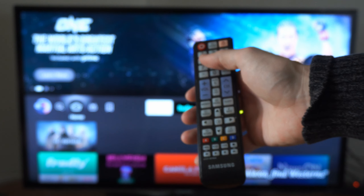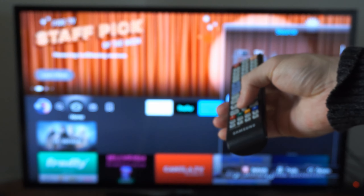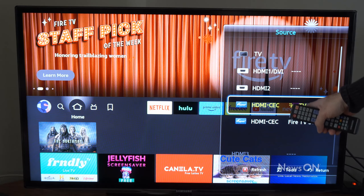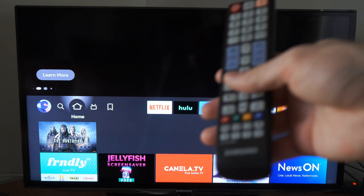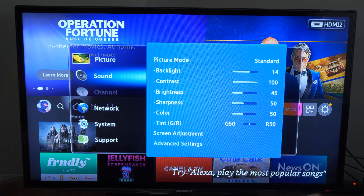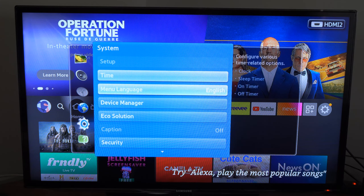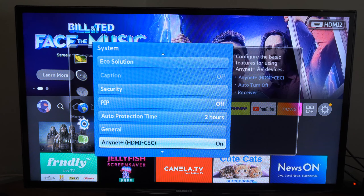Now if you do have a TV remote close by, you can try going to Source and selecting your HDMI-CEC source. This allows you to control your Amazon Fire Stick with your TV remote. Go to Menu on your TV, down to System, then find something called Internet Plus HDMI-CEC and make sure this is turned on.